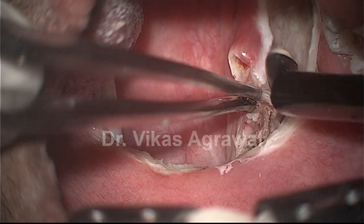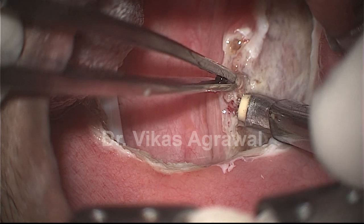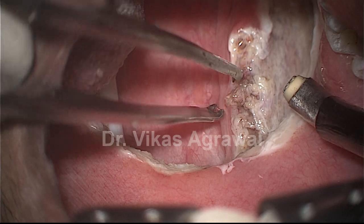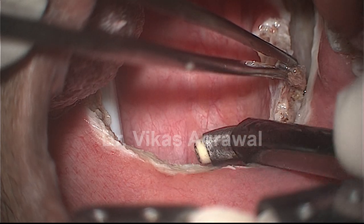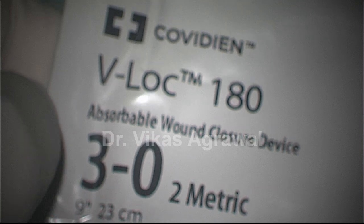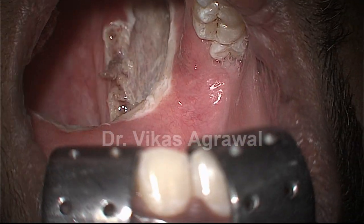I am going to transpose it laterally by barbed suture. Now this whole thing will be transposed laterally by the barbed suture. The barbed suture I am going to use is VLOC 3-0 from Covidien. I am going to suture it over the pterygomandibular raphe.